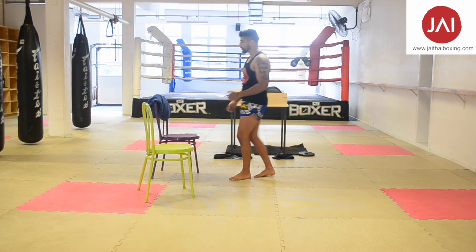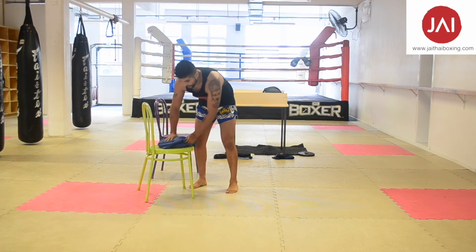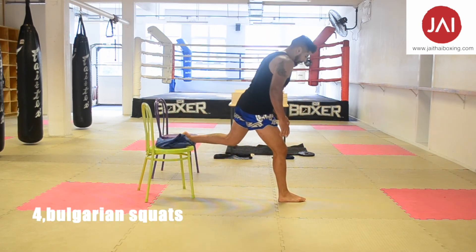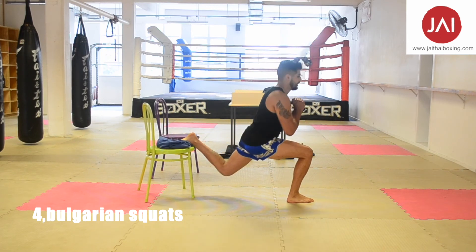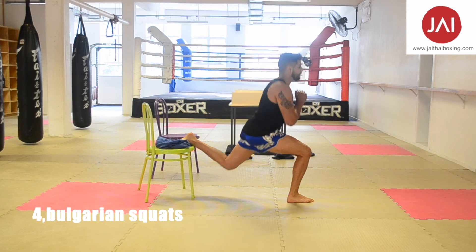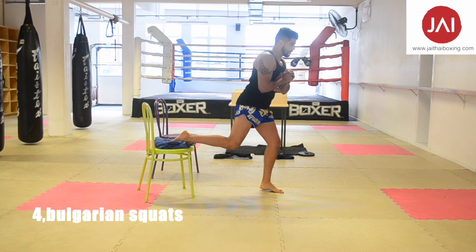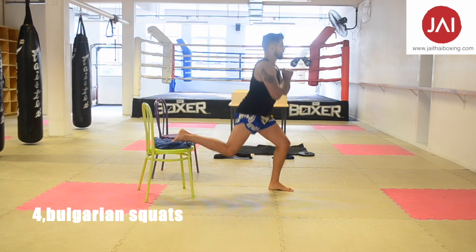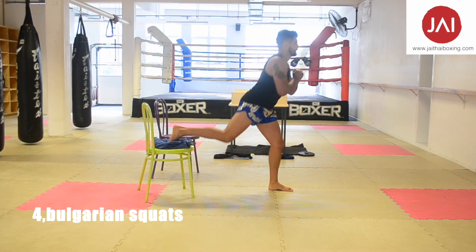Now switch station. Since this little surface is quite hard, we can use a hood. So now Bulgarian squat — stay upright, 90-degree angle here. We can go for five on one side, then switch, and same on the other side, and switch.